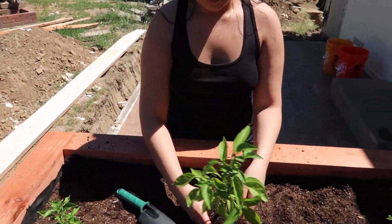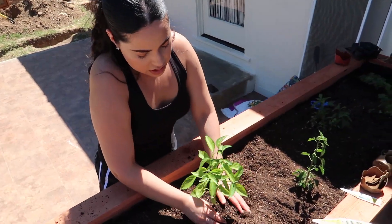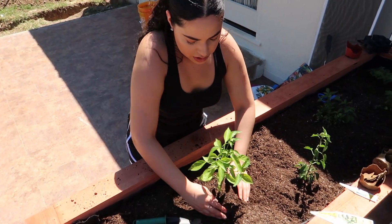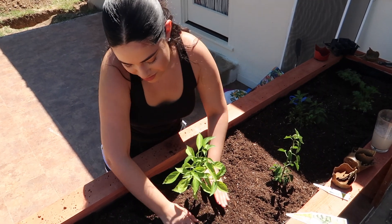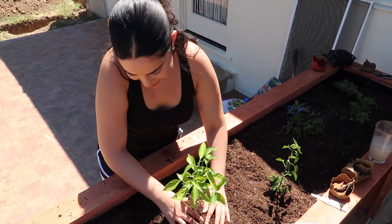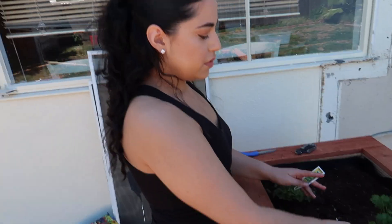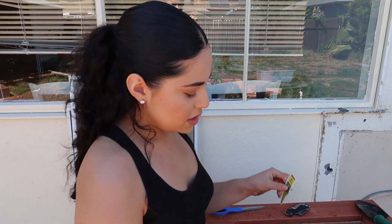This is a jalapeño plant — when we bought it, it was already the biggest one we have. We're hoping it gives some jalapeños soon because we've got a lot of patience. This one here is a habanero. So we have our tags here — I'm going to make pretty ones, but just for the meantime.